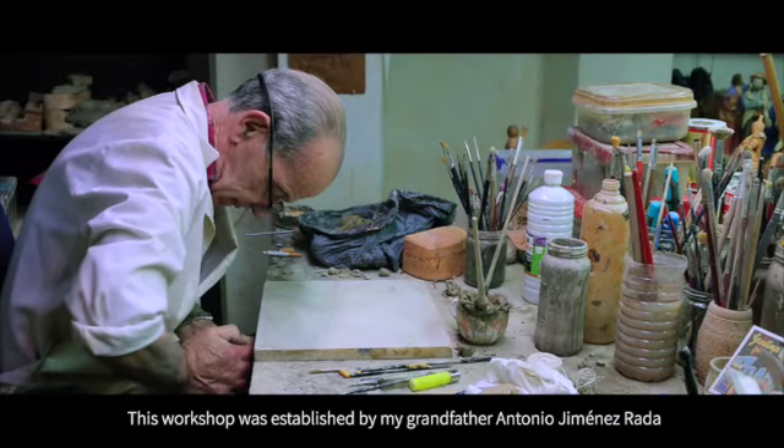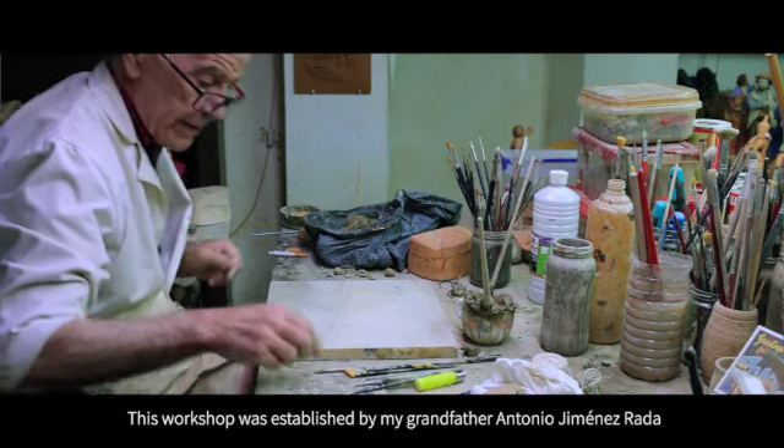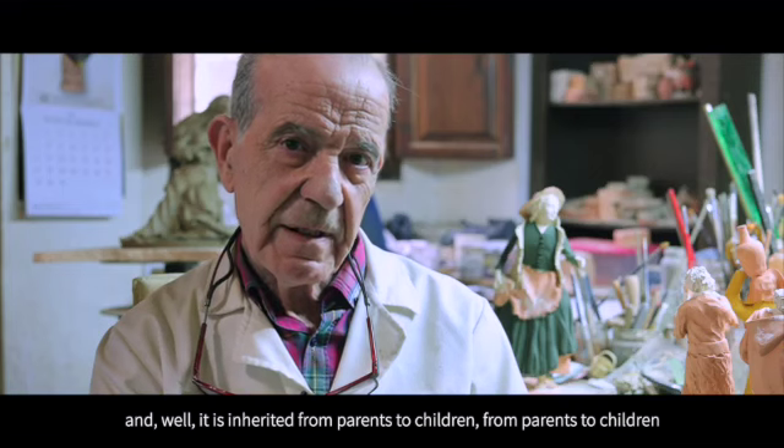This workshop was founded by my grandfather, Antonio Jiménez Rada, and this is hereditary, from father to son, from father to son, from father to son.